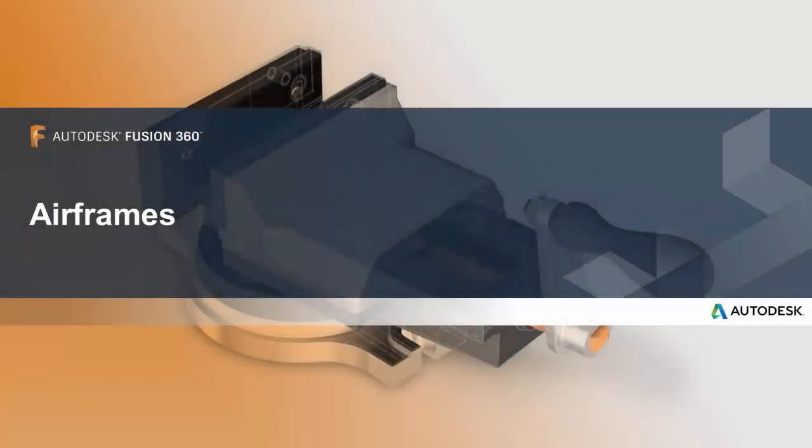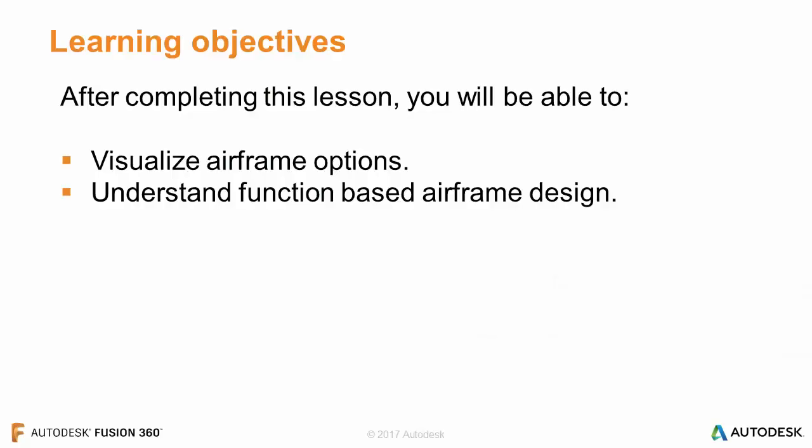In this lesson, we'll be talking about airframes. After completing this lesson, you'll be able to visualize airframe options and understand function-based airframe design.